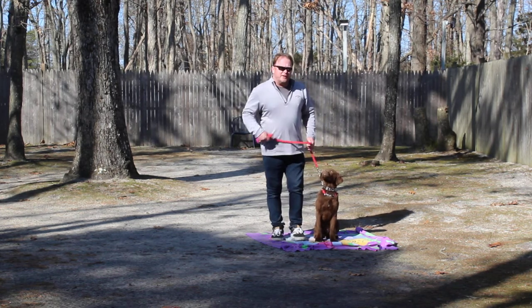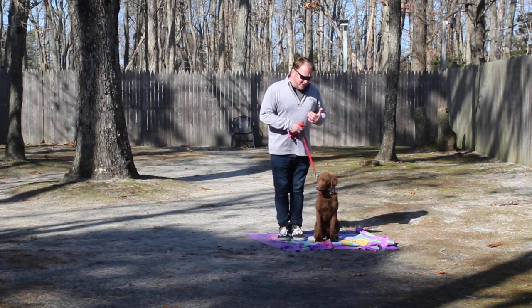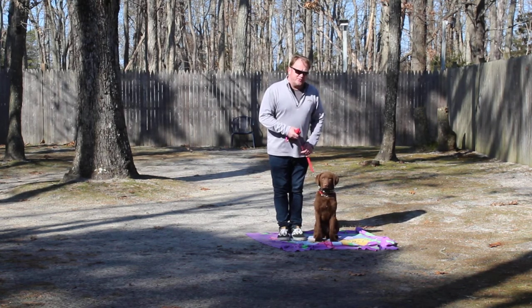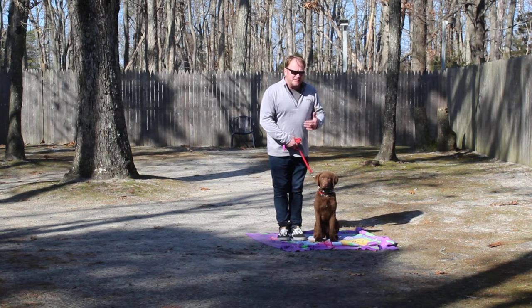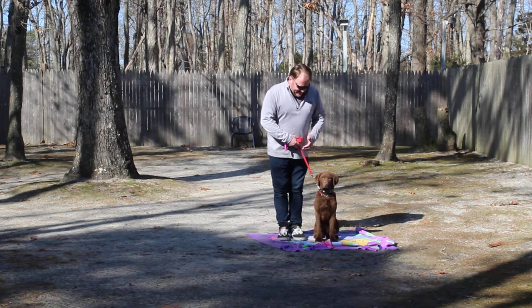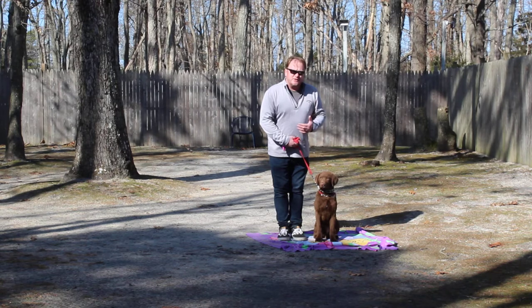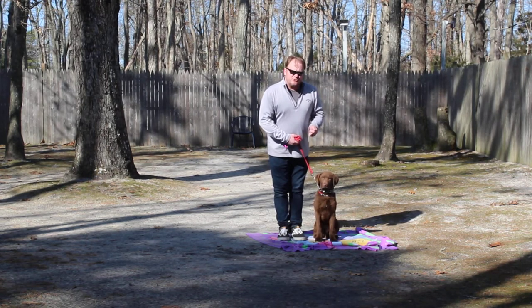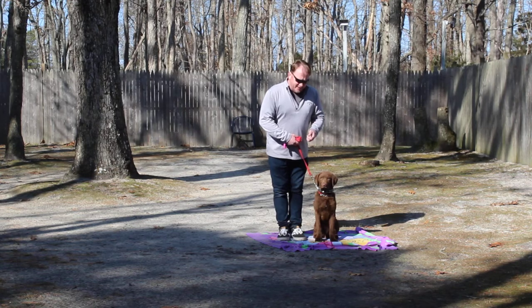When you're working with him at home — and we're going to go over this tomorrow as well — keep your training sessions pretty short with Pax, or with any dog for that matter. 15 to 20 minutes is a good range. Anything longer, the dog starts to regress, gets tired, gets fatigued, and then you guys start to struggle a little bit. So keep that in mind.